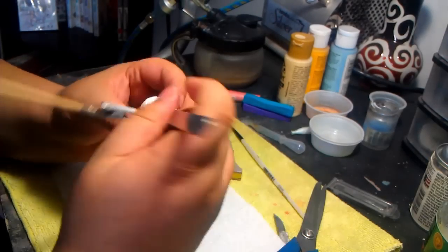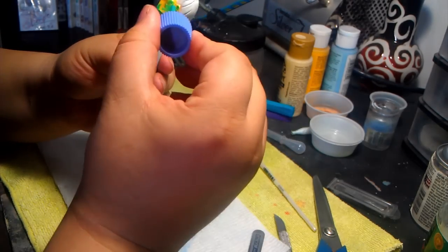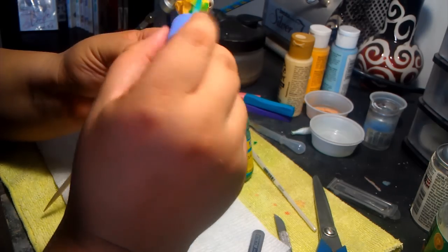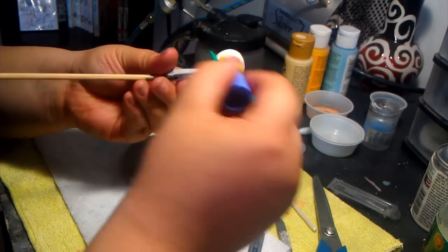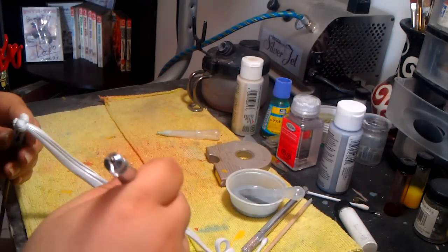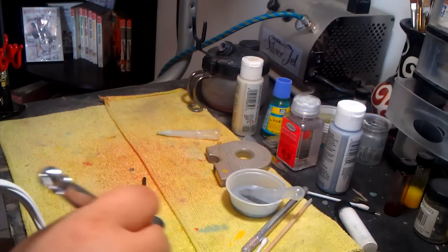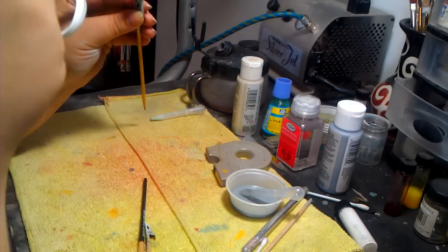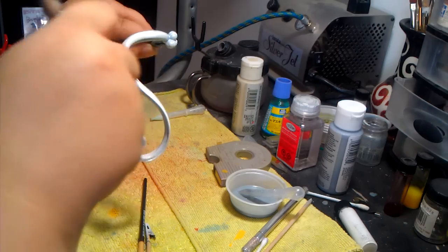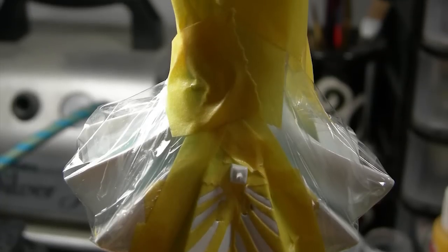Back to topic. Masking the face so I can paint her hair later. Since I don't want any paint runs, I added some liquid masking to complete the seal. For her hair I decided to use silver to mark the shadows and give it a shiny look.